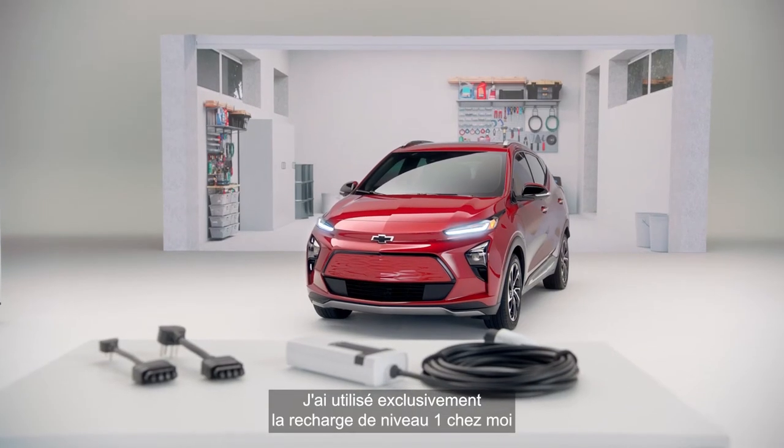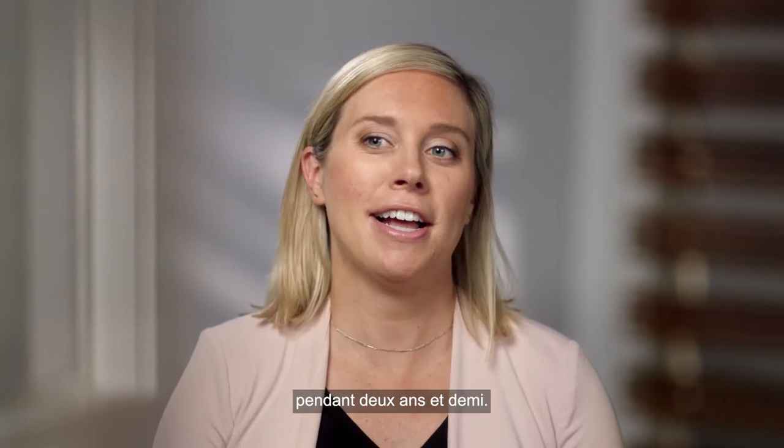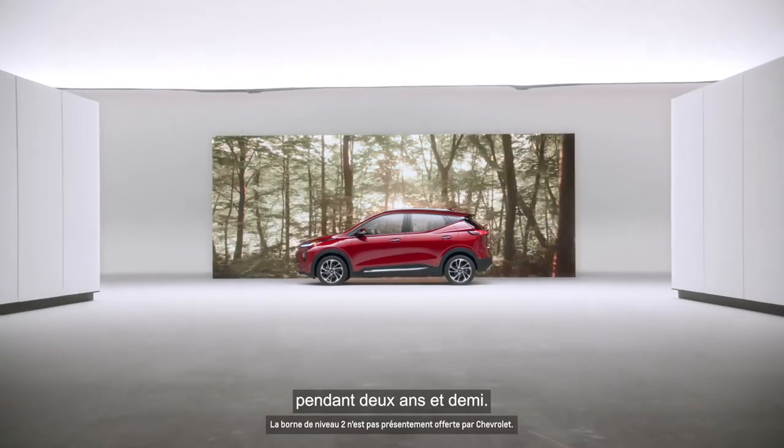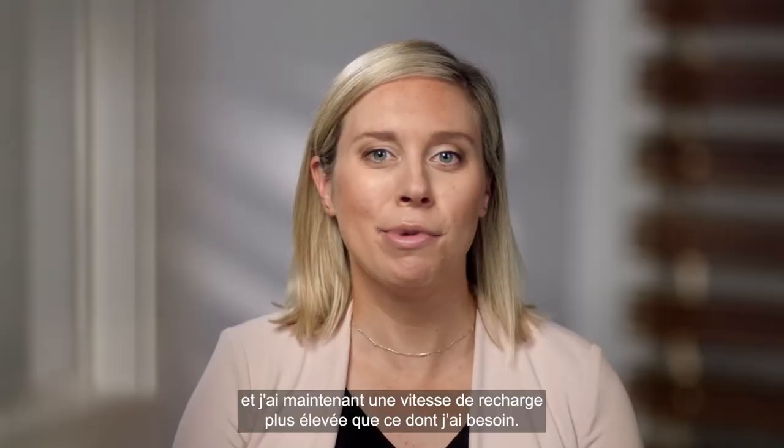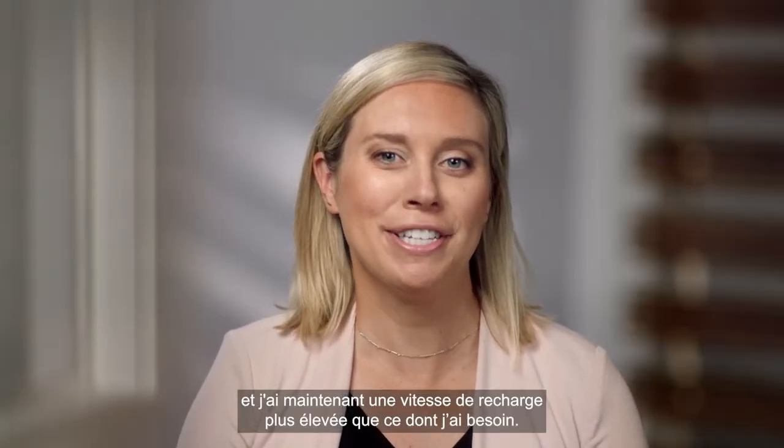I've used level 1 charging exclusively at my house for the last two and a half years. I recently got a level 2 station installed, and now I kind of have more charging speed than I know what to do with.